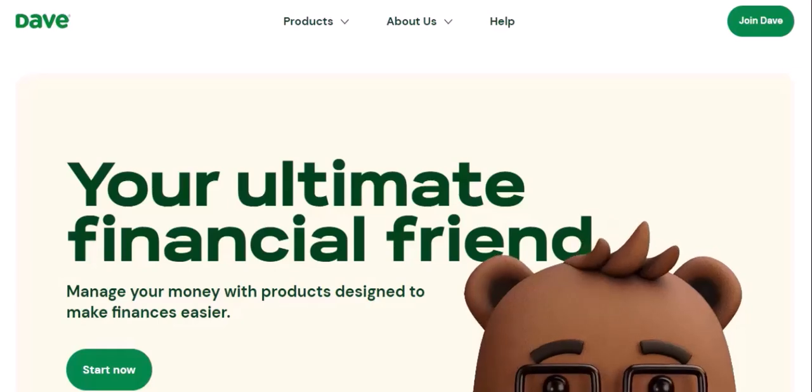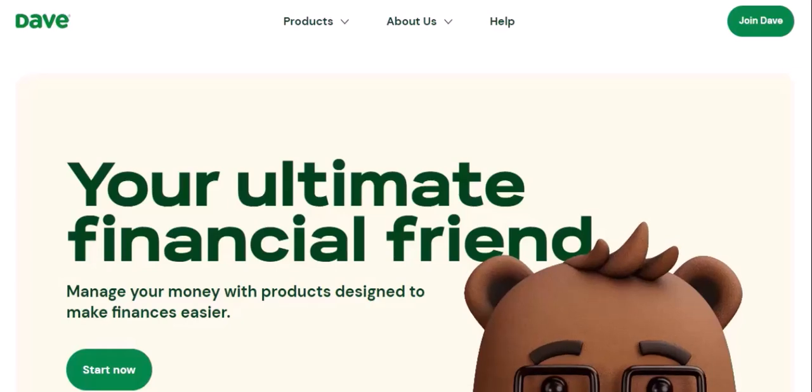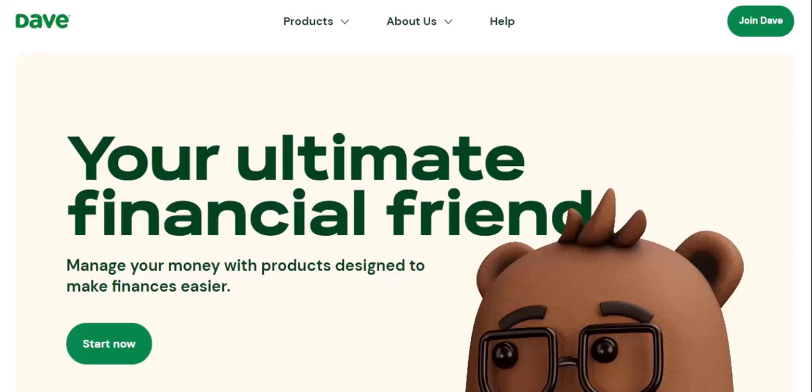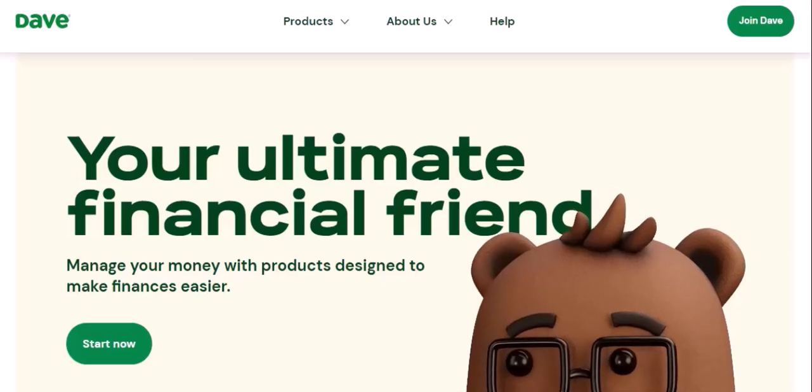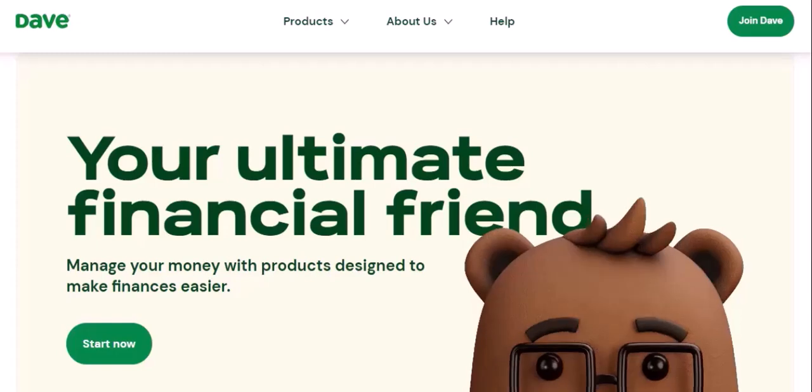Imagine you've just received your new DaveCard in the mail. You're excited to start using it, but you're not sure where to begin. Have you ever wondered how to make the most of your DaveCard? Or maybe you're just curious about the different features and benefits it offers. We're going to dive deep into the world of the DaveCard and answer all your burning questions.